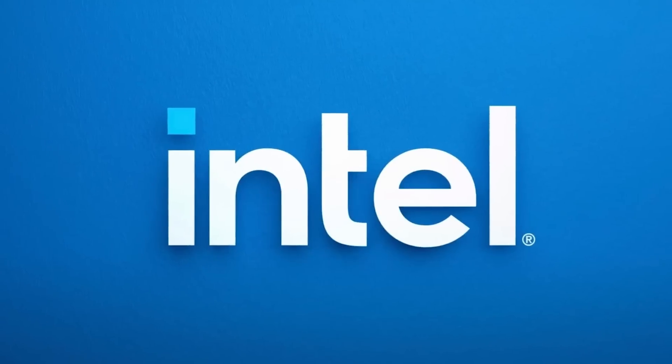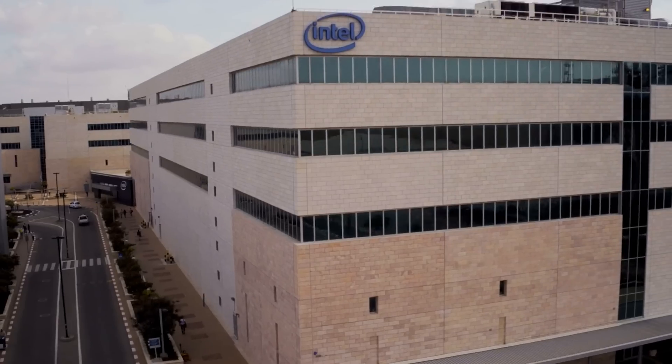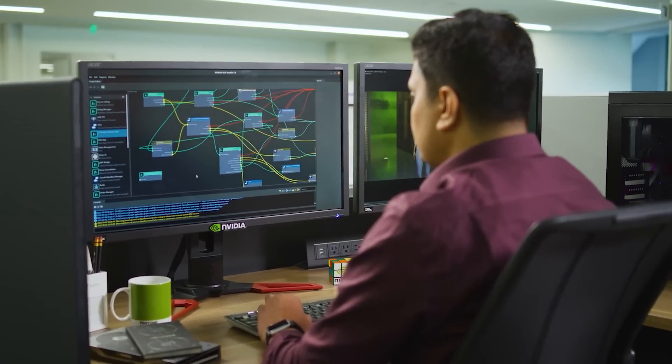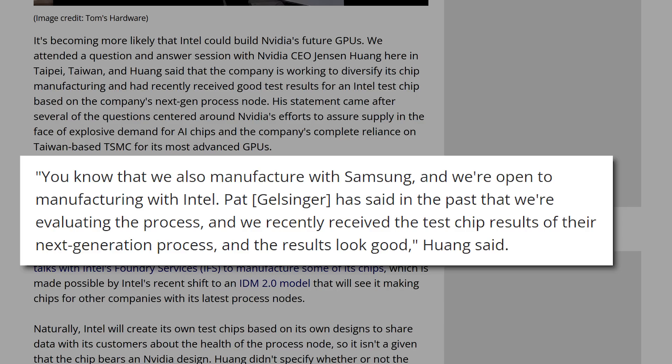Next up, it looks like Intel could be set to make NVIDIA's next-gen GPUs. While in Taiwan, Tom's Hardware attended a Q&A session with NVIDIA's CEO Jensen Huang. During it, Mr. Huang outright stated that they're open to work with Intel, as NVIDIA is in the process of trying to diversify their chip manufacturing. He stated: "You know that we also manufacture with Samsung, and we're open to manufacturing with Intel. Pat has said in the past that we're evaluating the process, and we recently received the test chip results of their next-generation process, and the results look good."